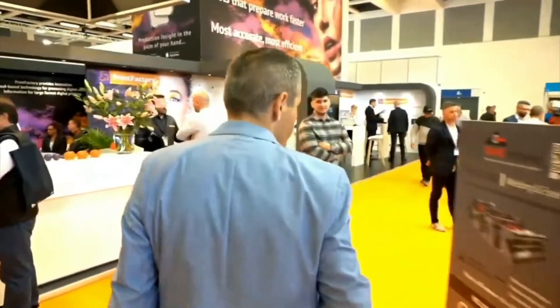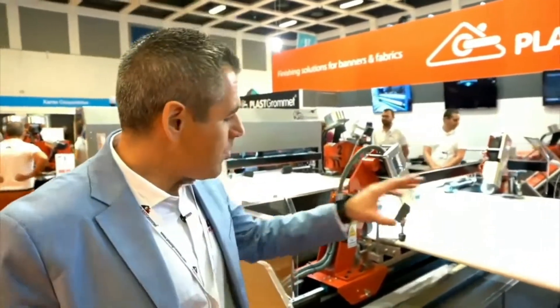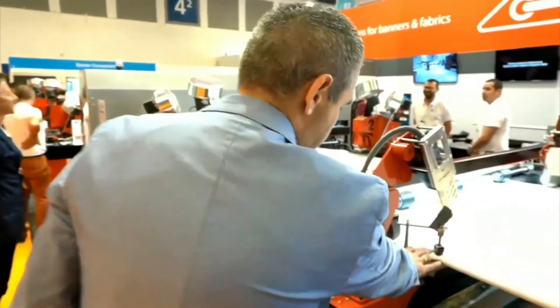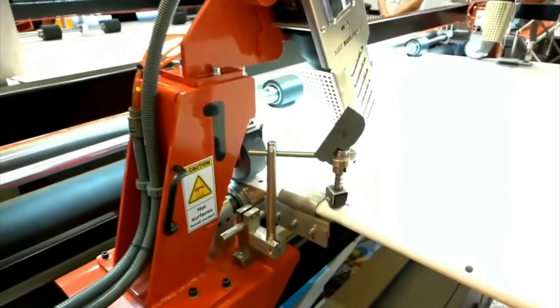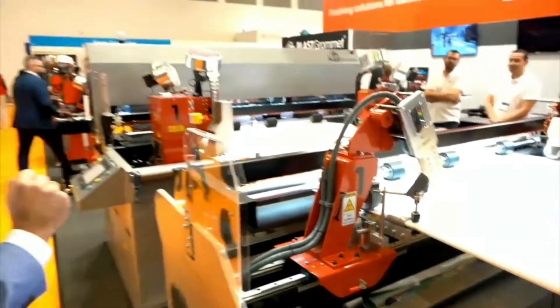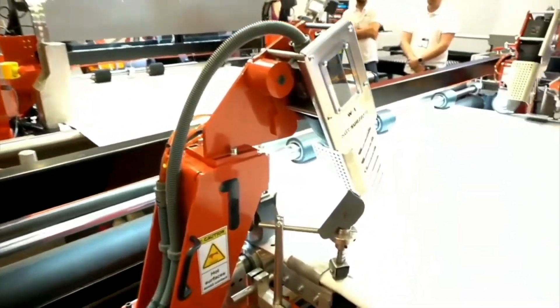We start creating the form here and then we have the welders — this is the welding guide. We press both materials and with heat we melt them together. Is that something you would also do in a manual process? Yes. So this is a very important part — you basically have that welding directly on the machine. We have three key aspects: one will be the welding, eyeleting, and slitting. This is the welding module where we do the reinforcement of the banner.